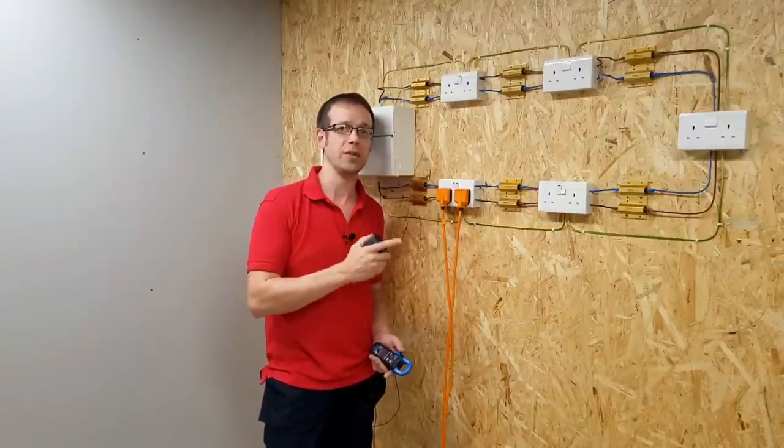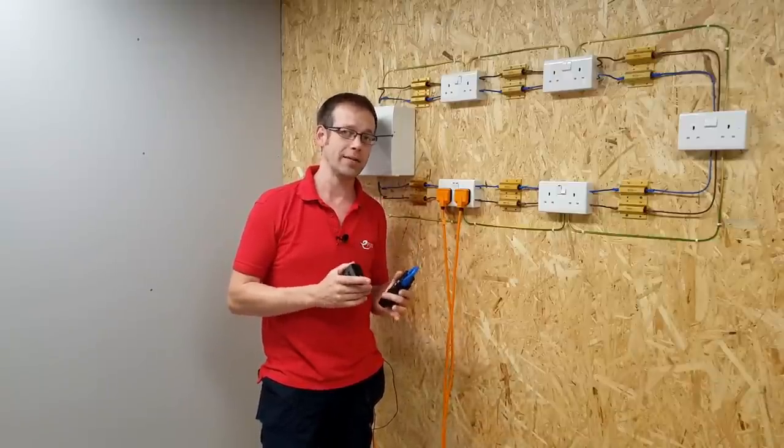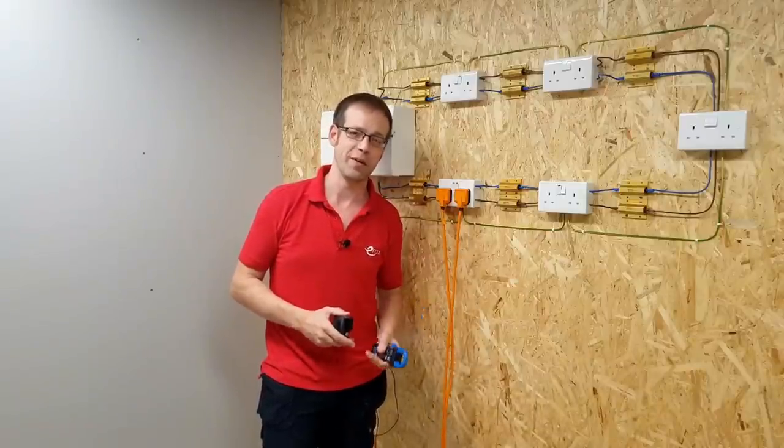And that's the reason we can't use a 16 amp junction box to extend a ring final circuit. There's only so much we can do to be sure that the legs remain balanced. We can't assume the current will split evenly between the two legs of the ring. Thank you very much for watching.